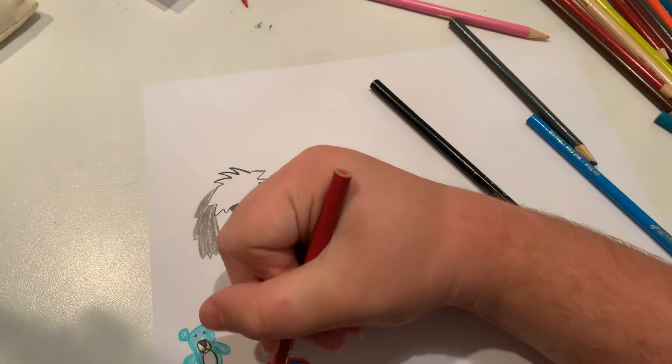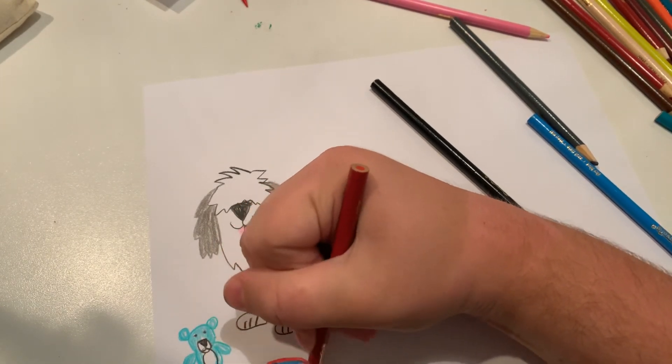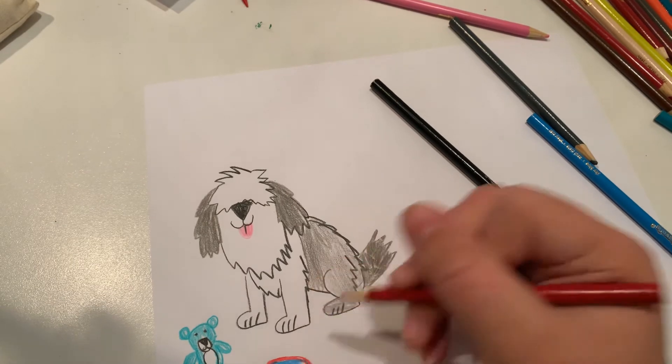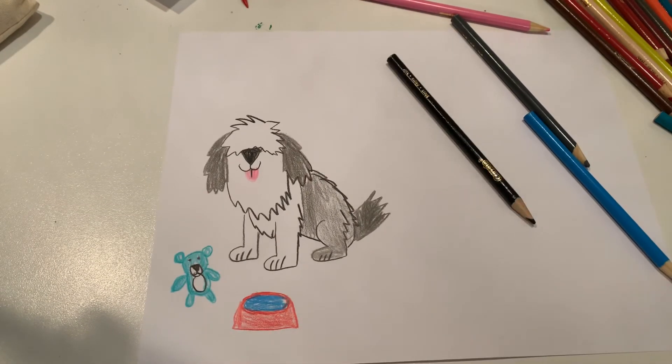Comment below what the sheepdog's name should be. He's a little bit like maybe a Buster to me. And there you go, that's our sheepdog. Hit the like button below, comment below, and subscribe. Bye.